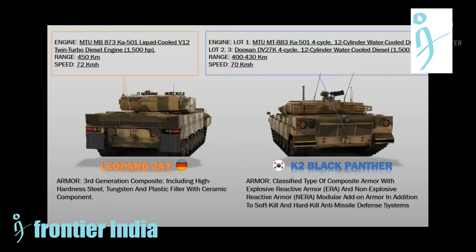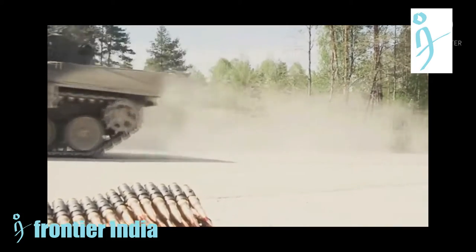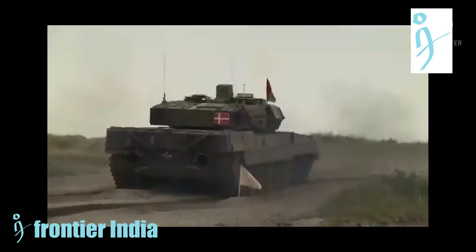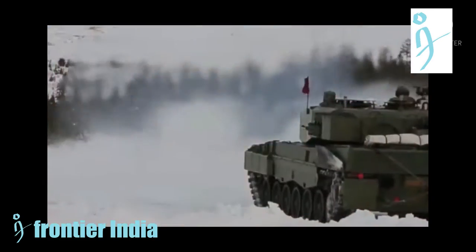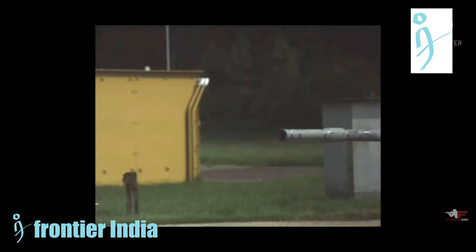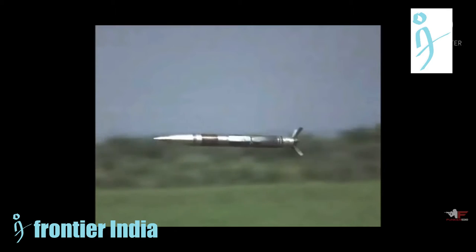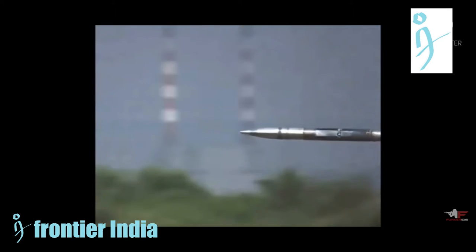The primary armament for production versions of the Leopard 2 is the Rheinmetall 120mm smoothbore gun — the same gun later adapted for use on the M1 Abrams, in either the L44 or L55 variant. The Leopard 2 is also equipped with two machine guns: one mounted coaxially and the other on an anti-aircraft mount. German models use the MG3 7.62mm machine gun, while Dutch and Singapore models use the FN MAG 7.62mm, and Swiss models use the Swiss MG87 7.5mm machine gun.